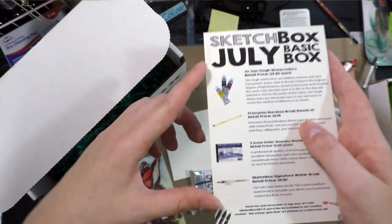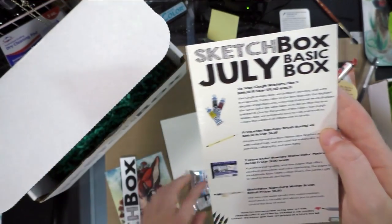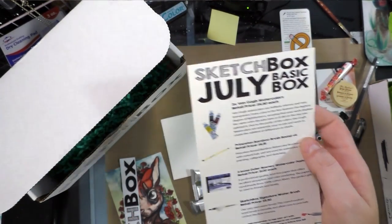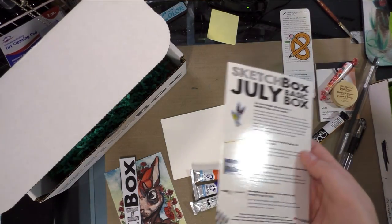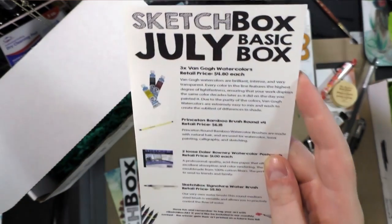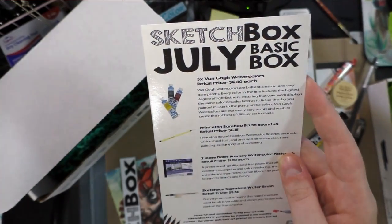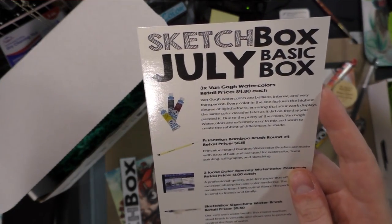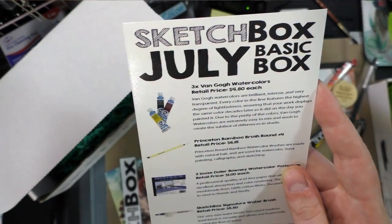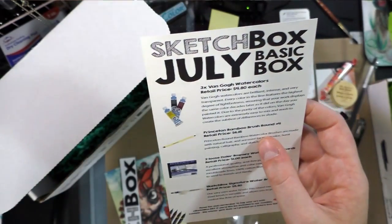SketchBox July Basic box — and they included photos of what you're getting now, and an MSRP, so I don't have to go hunting for prices. Van Gogh watercolors: brilliant, intense, and very transparent. Every color features the highest degree of lightfastness, ensuring your work displays the same color decades later. Due to the purity of the colors, Van Gogh watercolors are extremely easy to mix and wash to create the subtlest differences in shade.